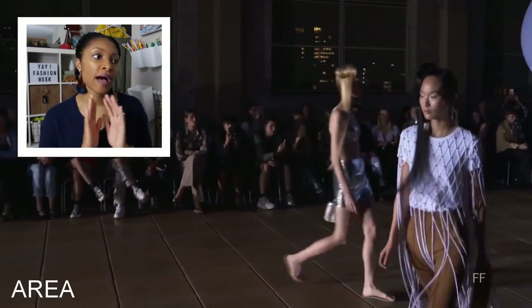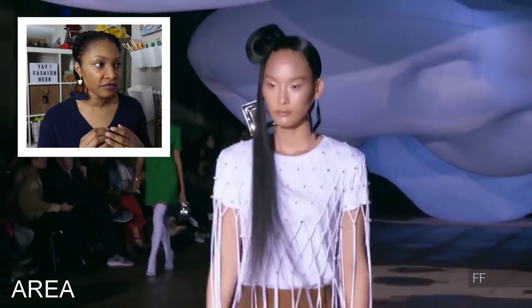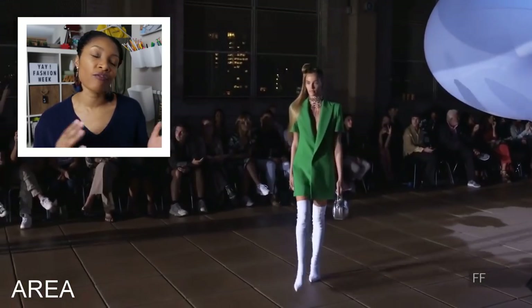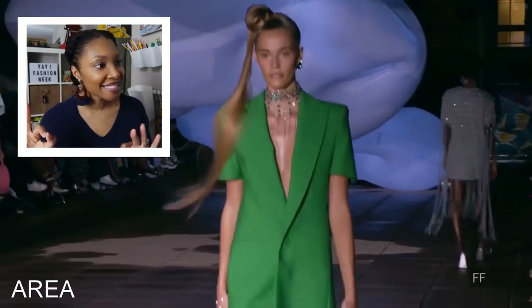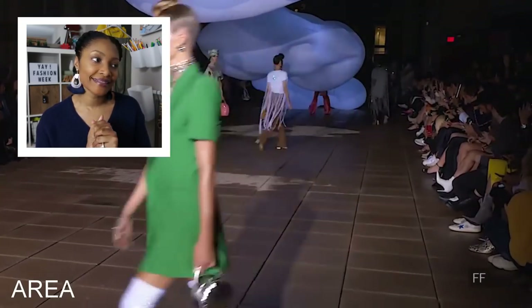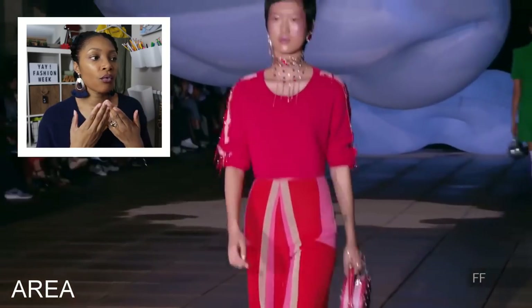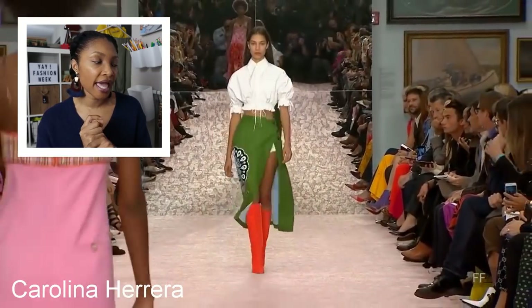You'll see on a number of different pieces that tassel thing going on. And of course this green blazer dress — amazing — with the white boots. I love that. And then look at these pants; the way the pants are cut and the way the multicolor goes on them, I really really like that pattern. And then we'll jump to Carolina Herrera.